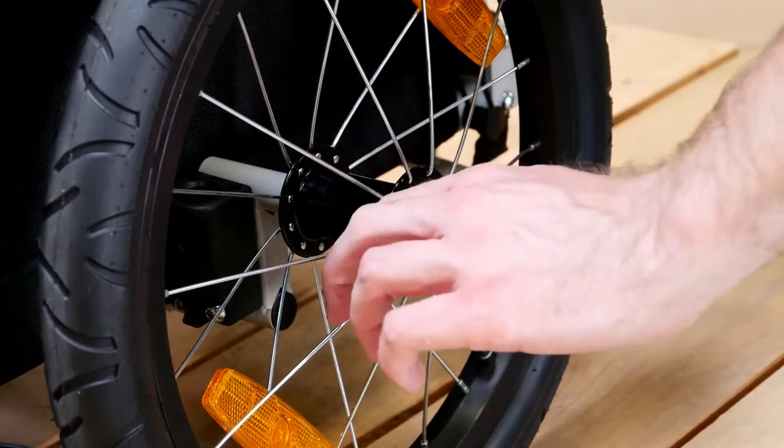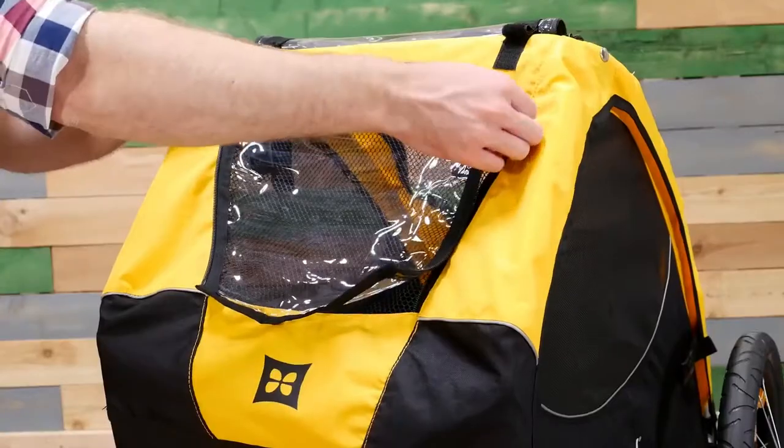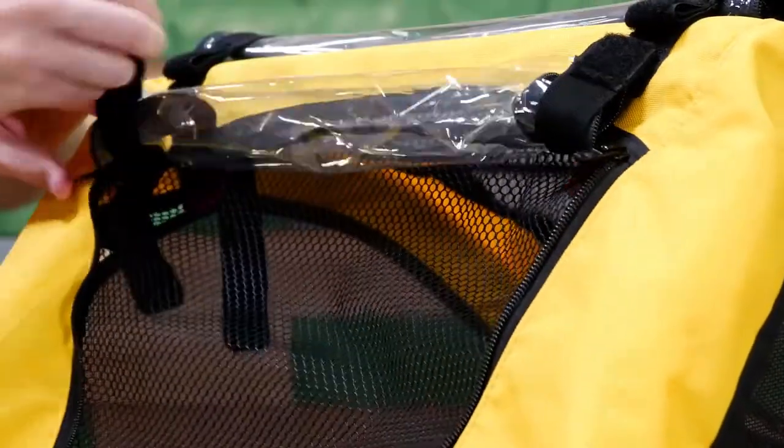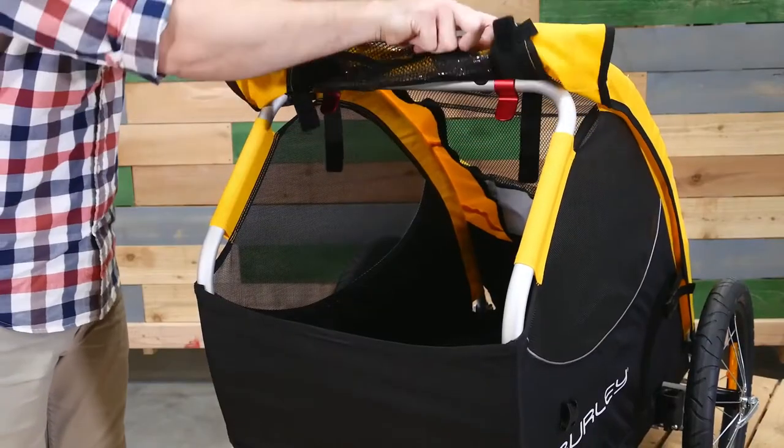The Tail Wagon also features quick-release wheels. The Tail Wagon's vinyl windows can be zipped down to keep out the elements, then rolled up and secured using the velcro loops. The front cover can also be rolled up and secured using the velcro loops.